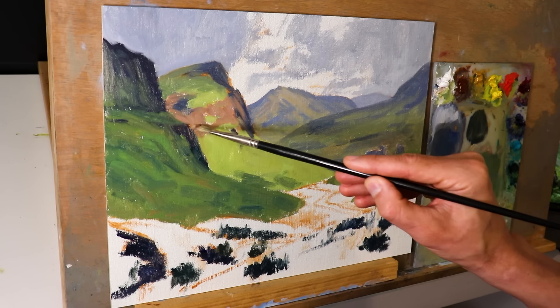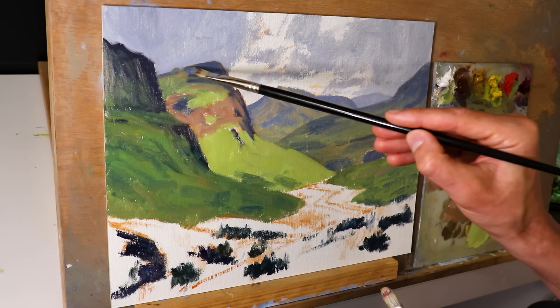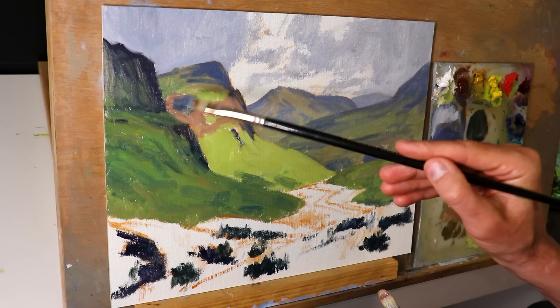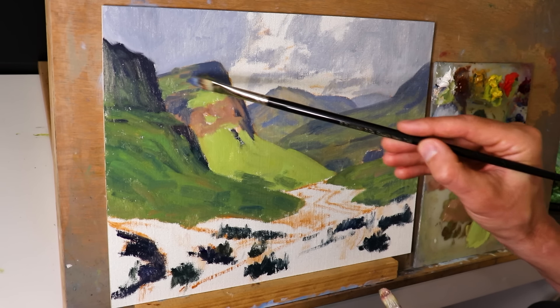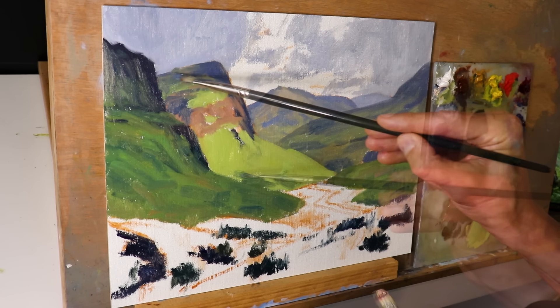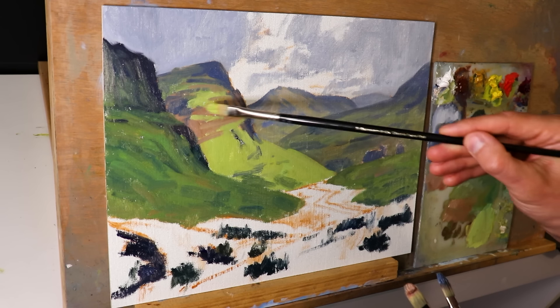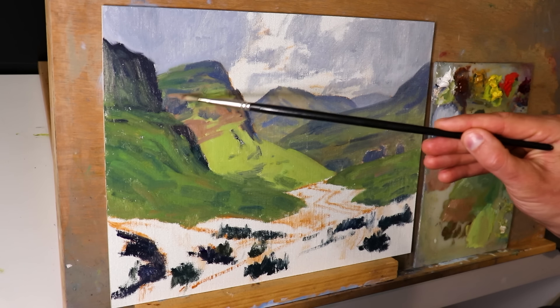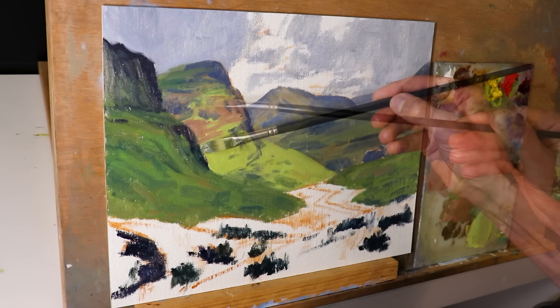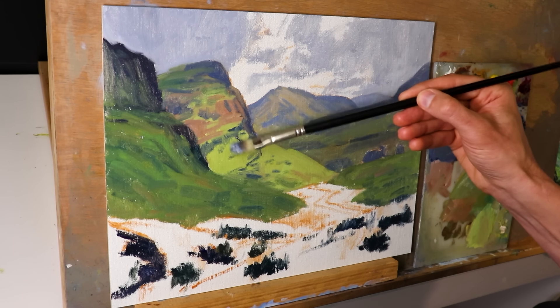In general, ground planes covered in grass are one of the lighter values to be found in the landscape — John Carlson noted this in his book Carlson's Guide to Landscape Painting. So when I'm painting these greens I'm thinking about their value. I wanted the greens mainly in shadow, but with the mountain in the mid-to-background in light as well, creating a focal area in the painting.